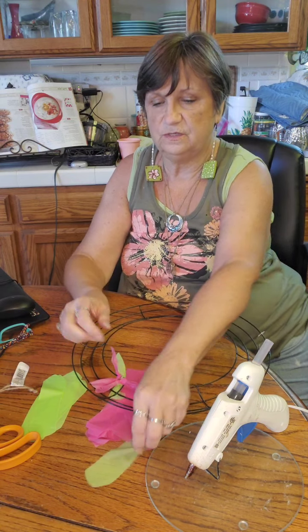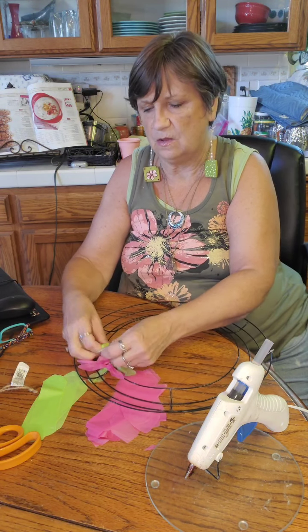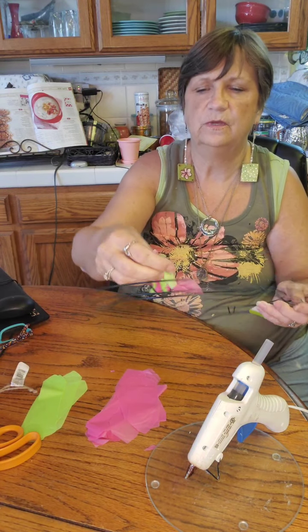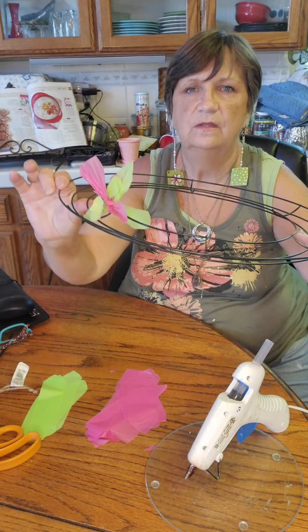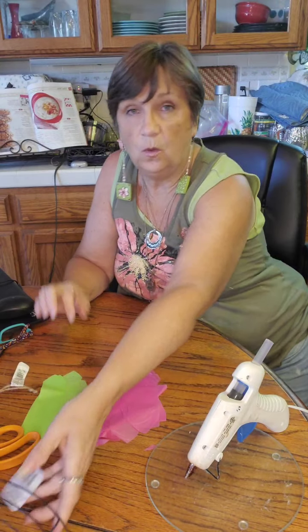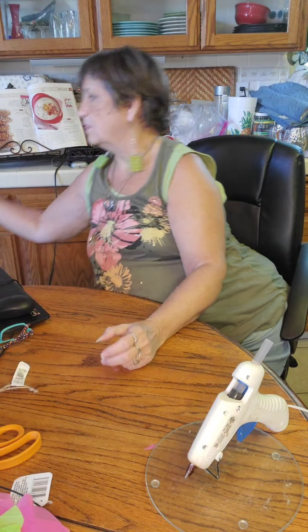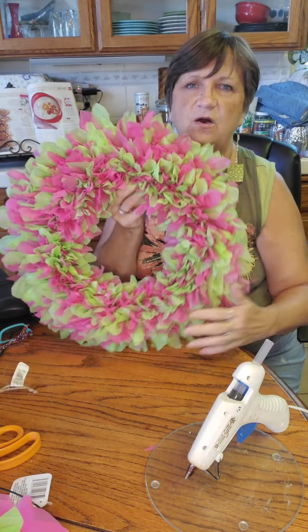It's a good project while you're sitting and watching TV, listening to an audiobook, or sitting outside on the front porch listening to the birds. I got four sections done in a very short amount of time. I'm not going to make you watch me do the whole wreath — I'll have the tutorial up on our website at alloursforever.com. When you're done, this is what it looks like. It turns out very pretty, so fluffy.